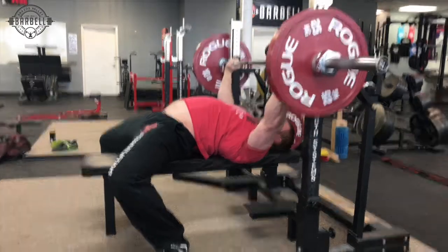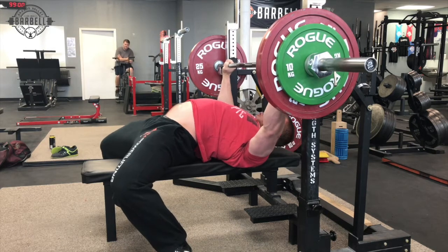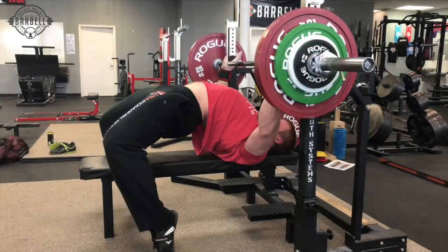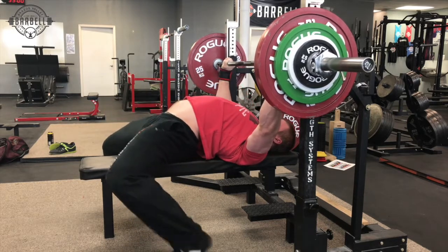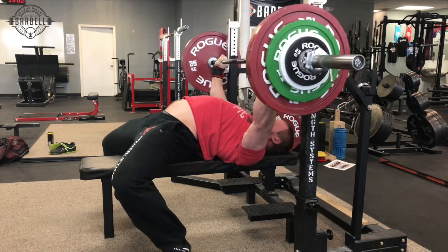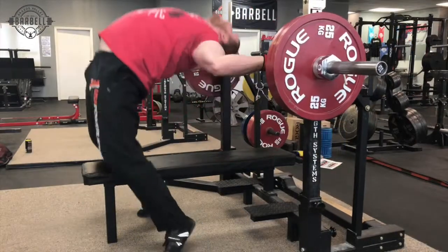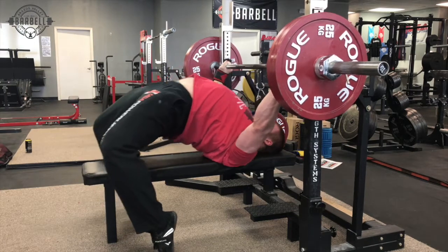One of the biggest things with people having a sticking point just off their chest is going to be a combination of their front delts and pecs being too weak, and inefficient bar path — specifically not touching low enough. This is 160 kilos, about 358 pounds. I work up to a pretty long pause single of 385. You can see the effort I'm putting into tightness every repetition — all the reps look the same. I'm touching low and pressing it back.